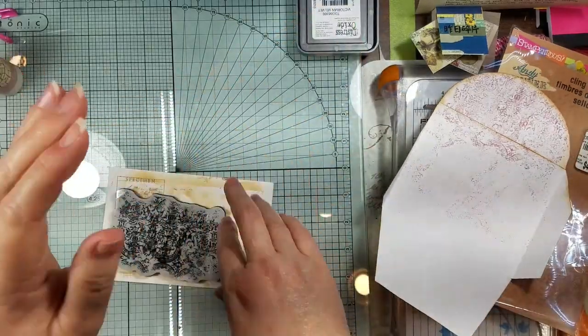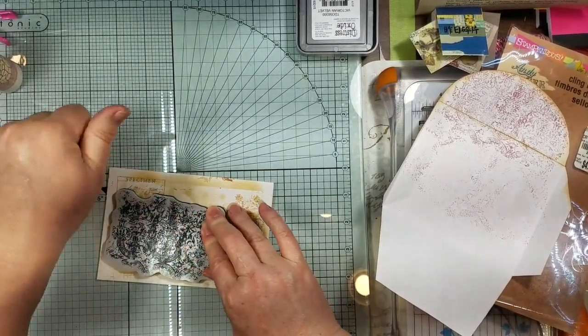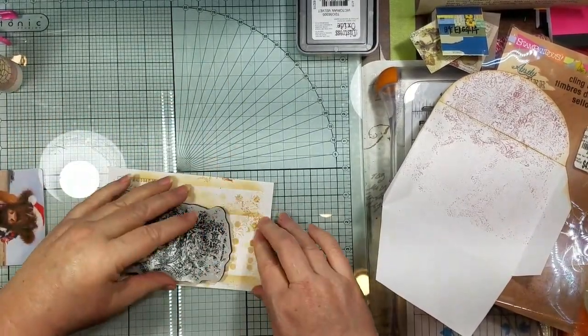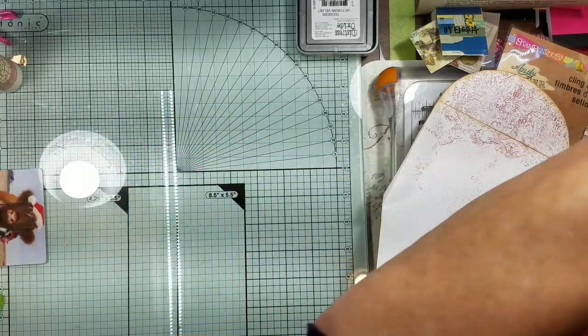I don't know why I'm gonna bother stamping off, and my dogs hate that because this vibrates all the stuff on my little crafting table and they run.